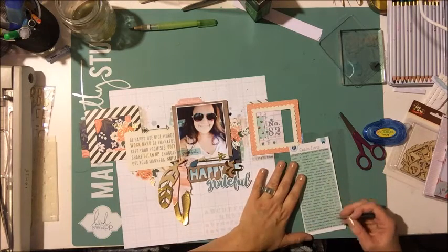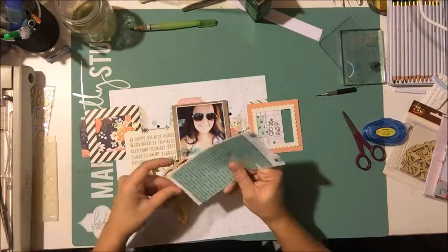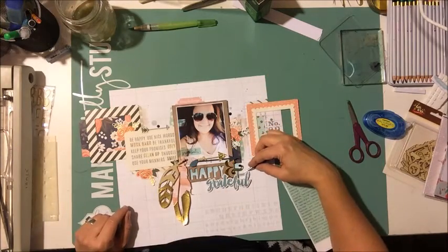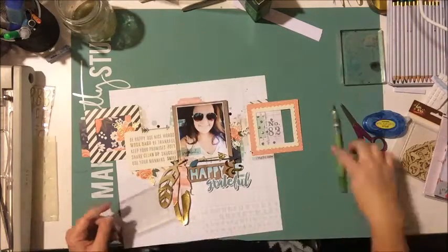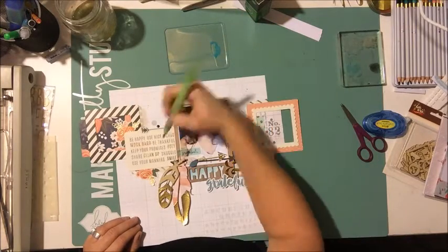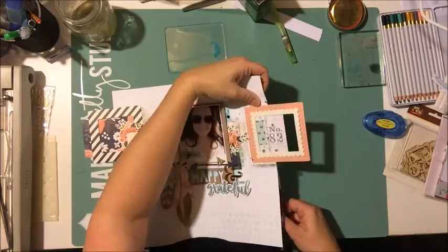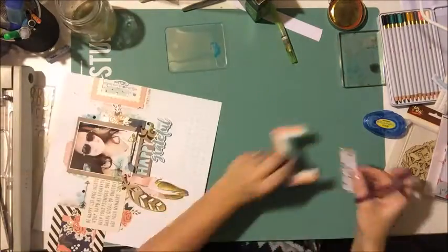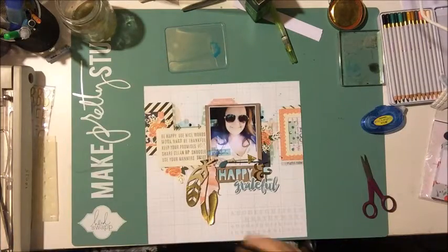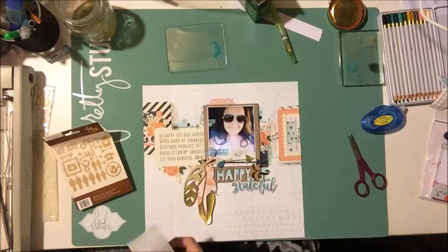I'm trying to pick a couple of different words out of this mini alpha set, but it doesn't quite work out so I end up putting some back. Then I realized the clear packaging from that die cut pack would be perfect for scribbling on with the watercolor pencils — instead of my acrylic block, which sometimes gets dirty from stamping because I don't clean it properly. That packaging is flat and perfect, so I'm going to keep that with my watercolor pencils.